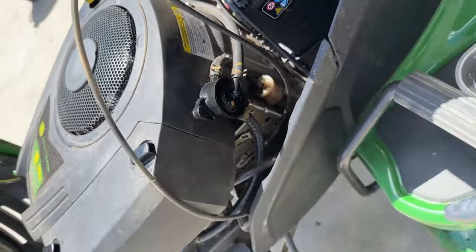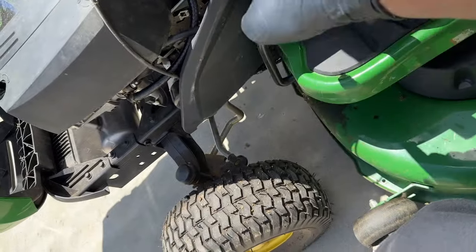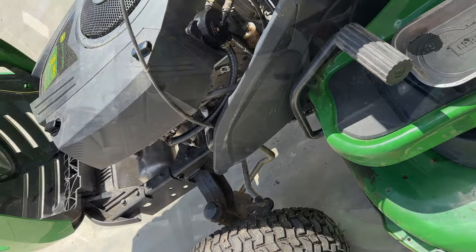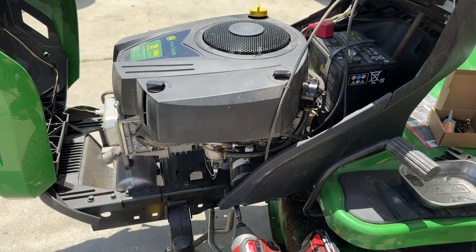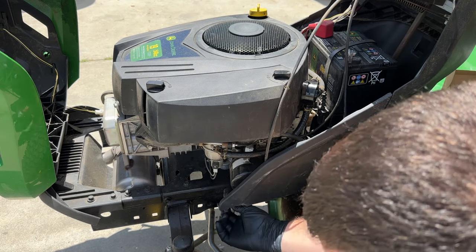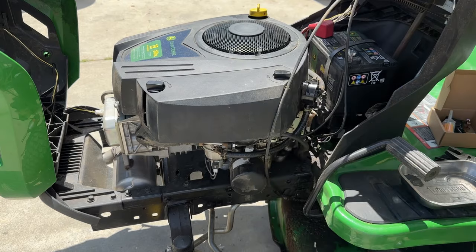What I'm going to do first is take off the side panel to give myself some better visuals on what we're looking at. This is an 8mm — and I'm correct. Set that aside.